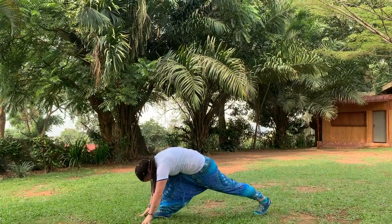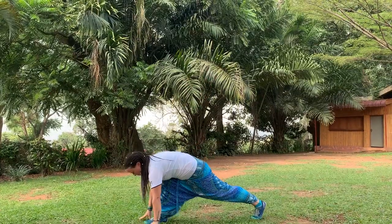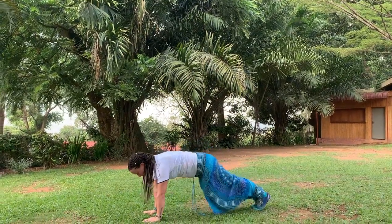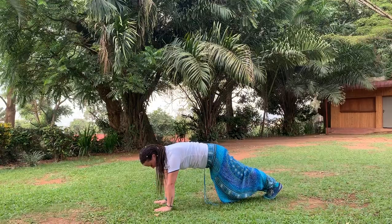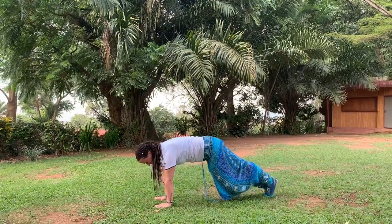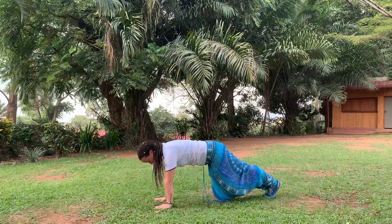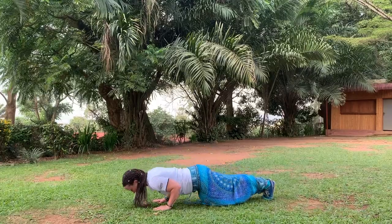Step the left leg back. Inhale, arms up. Exhale, fall down. Step the other leg back. Hold here. Inhale here. Exhale, lower halfway down. Inhale, back up. Exhale, all the way down.